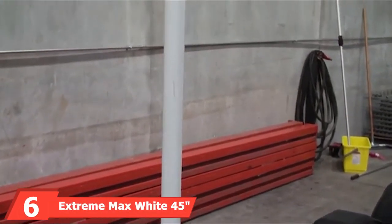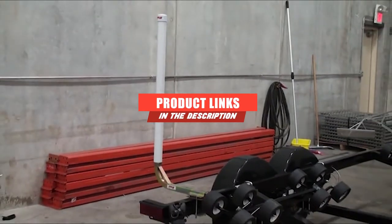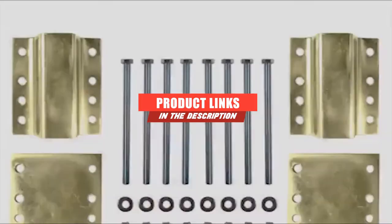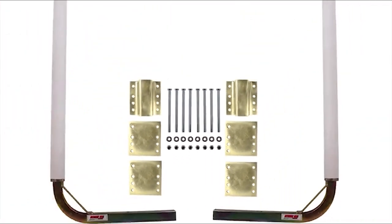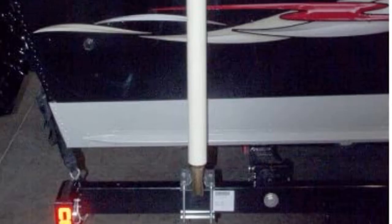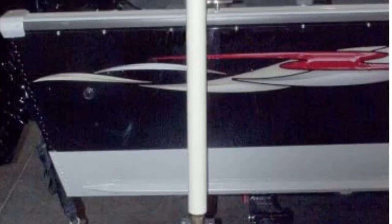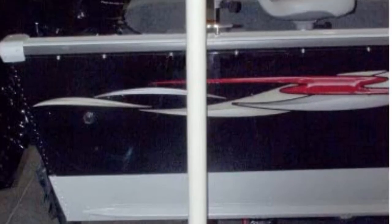Next at number six, we have Extreme Max White 45 Post. Choose from 45 or 65 inches for your posts — you'll get a pair of posts and the required installation hardware. Installation is easy thanks to the bolt-on system. Supporting the PVC poles are steel support beams that extend almost the entire length inside the PVC pole for stability and strength.